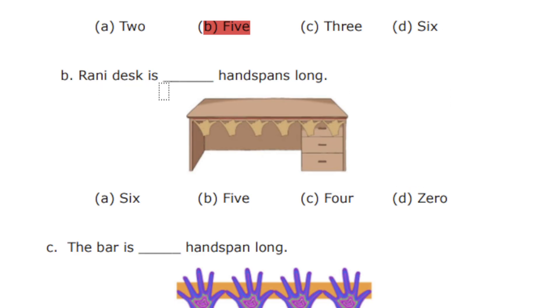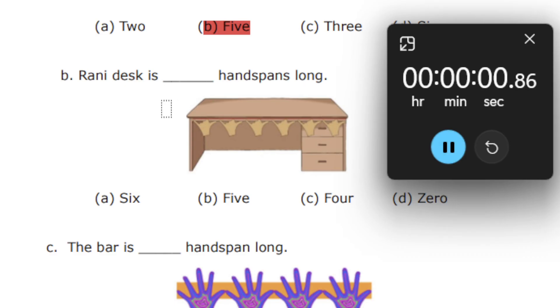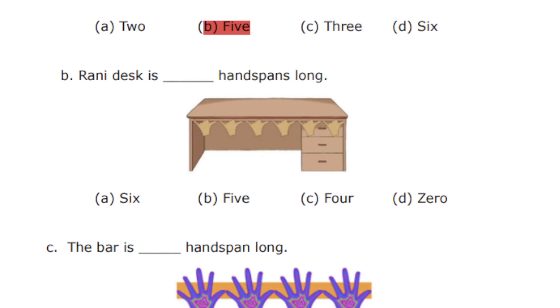Rani's desk is dash handspans long. So we have options 6, 5, 4, and 0. You need to find the correct answer — just count the handspans and find the correct answer. So 30 seconds is over.